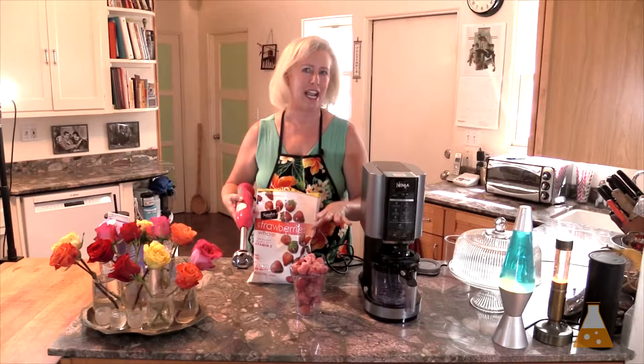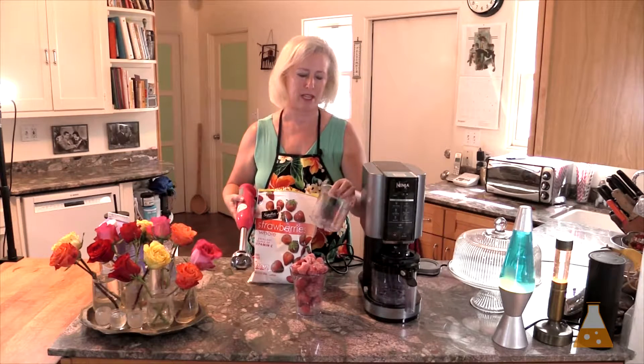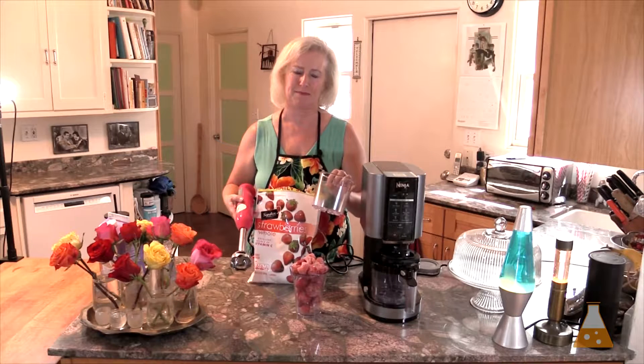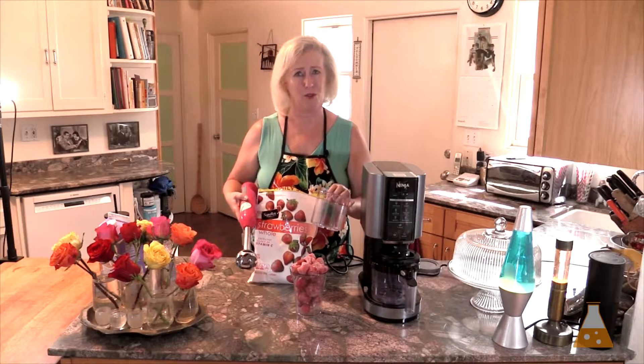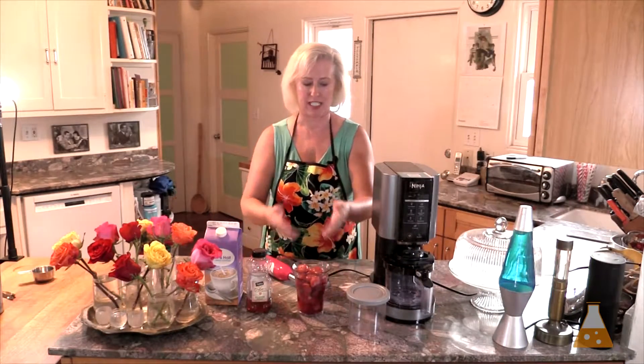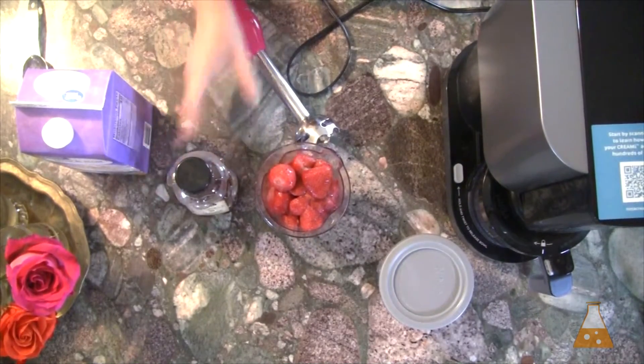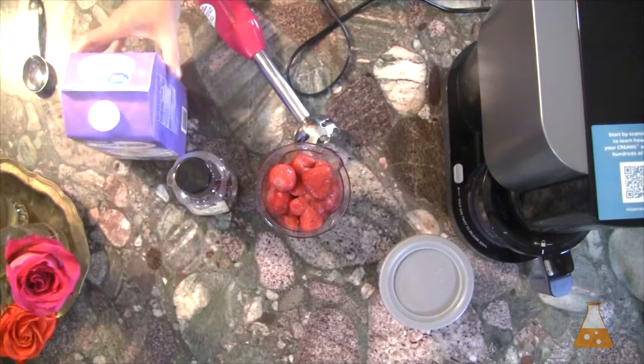Add the sweetener and the fat, then put it in the Creamy container to be frozen. My frozen fruit is now nice and soft — it's been about an hour. It's ready to blend with some sweetener and some fat.